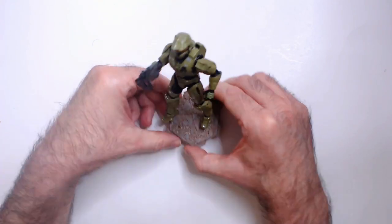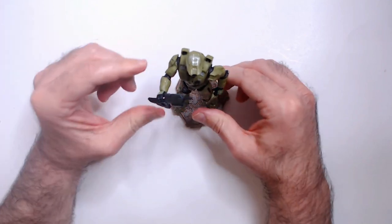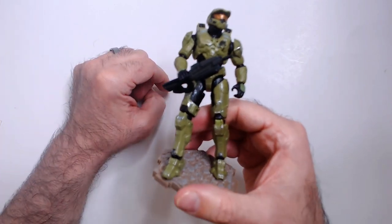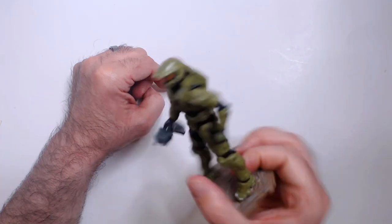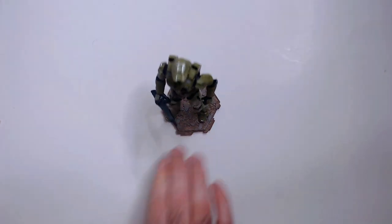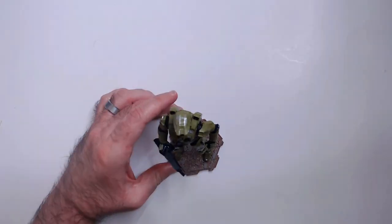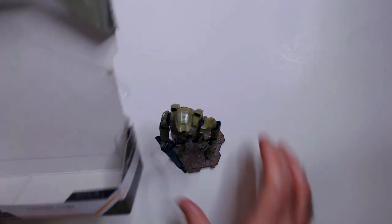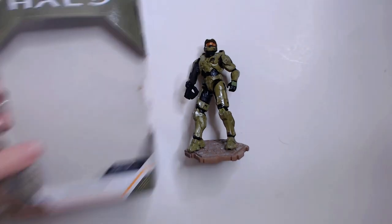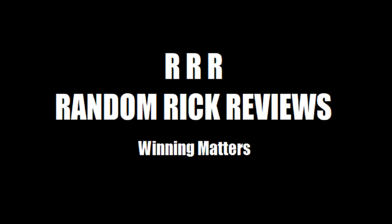I don't know how durable these guys actually are. I have a couple — this one's probably the worst one yet. Again, for two bucks, I think it's worth it, especially if you're a Halo fan or just an action figure fan in general. It does look good — cool armor, everything looks fine. It does come with these stands, which is nice. Anyway, that's the Halo Infinite Master Chief with an assault rifle and a stand. Thanks for watching Triple R. Have a good day or night, wherever you are. Please remember to like, comment, and subscribe. Thank you.